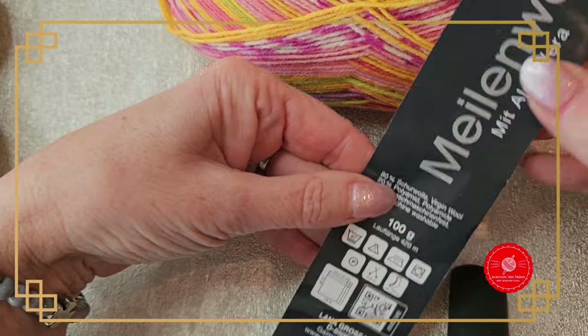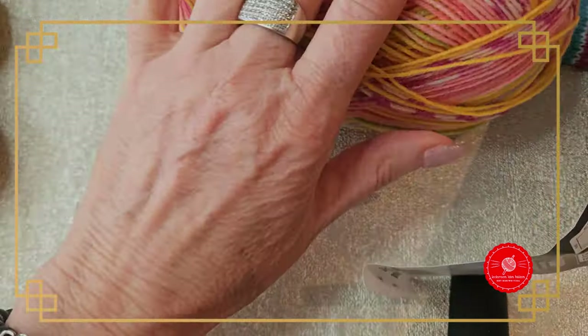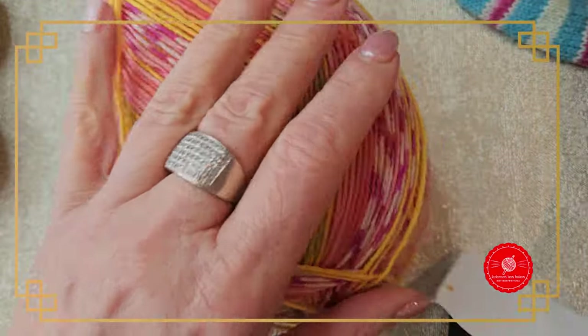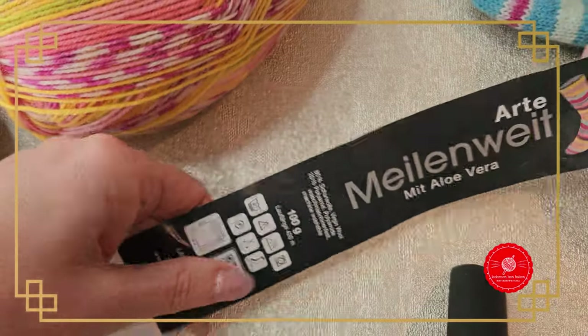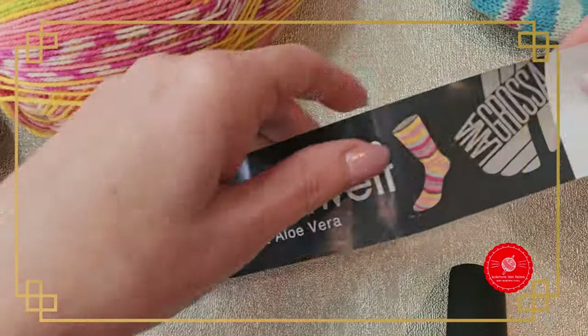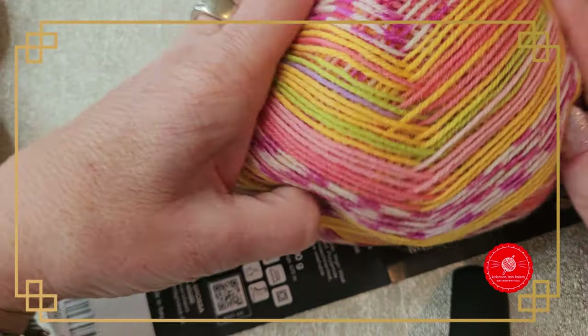Let me check — this is 80% virgin wool and 20% polyamide. So this one might feel a bit different. This one is slightly stiffer, this one is slightly softer. In any case, this is just sock yarn and it has really lovely colors, as you can see in the wool.